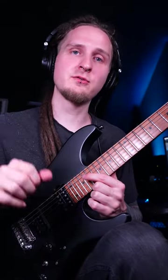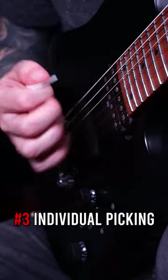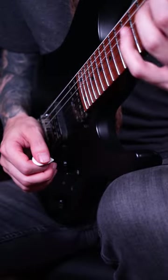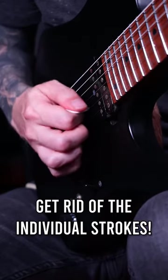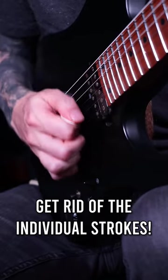And number three: small individual picking movements while sweeping! A lot of players that struggle with this advanced technique don't realize that they still have small individual picking movements. So if you're having trouble sweep picking, analyze your picking technique up close and see if you're still individually picking each string just a little bit — because eliminating that is the only way of mastering fast sweep picking!